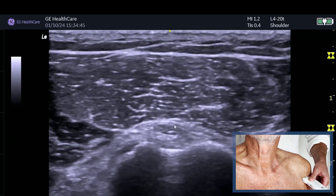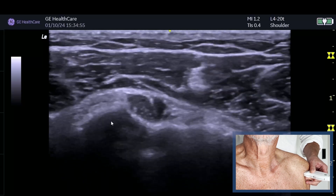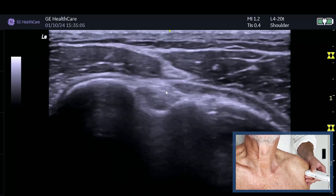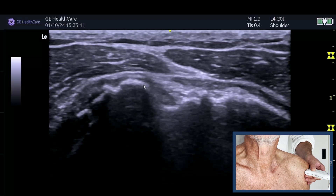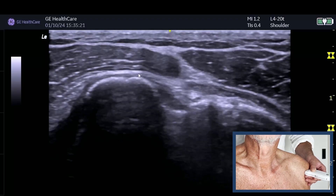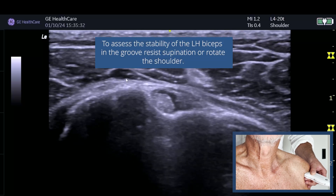We follow that tendon - just be aware of anisotropy, so tilt the probe down until you get to the pectoralis major tendon attaching into the humerus. We then follow it all the way up, wait for the lesser tuberosity to fall away, and then look at it in the rotator interval. One of the first signs of a subscapularis tear is to look at the location of the long head of biceps. If it's starting to migrate medially, particularly sitting on top of the lesser tuberosity, that may indicate the superior fibres of subscapularis are torn - it's those fibres that form the transverse ligament keeping the biceps in the groove.